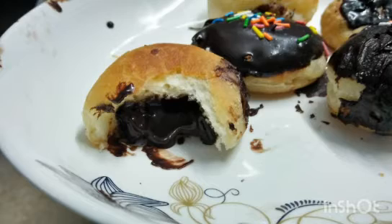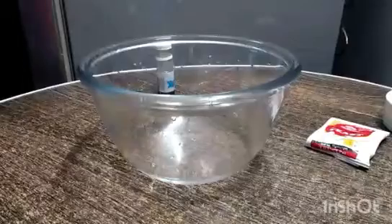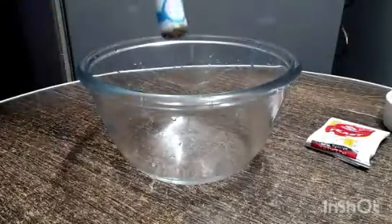Today I will take a look at mini donuts and we will also make a filling. We will also make a decoration, and there are many variations. So we will start with my time.